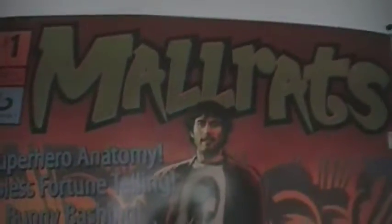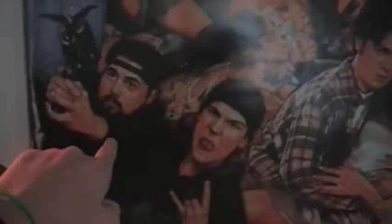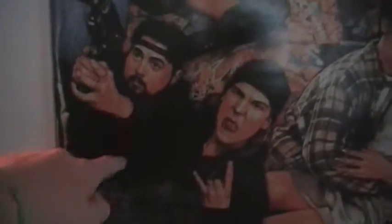Hey guys, I thought it would be a good idea to show you from my Ocean City trip some of the souvenirs I got. And one of them was the Mallrats poster from the movie that Kevin Smith directed, which is that right there — Kevin Smith right there, Silent Bob.